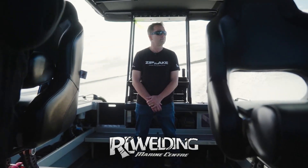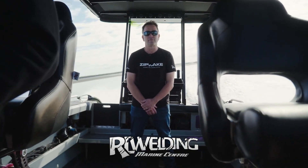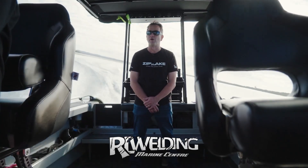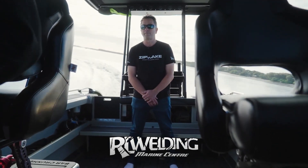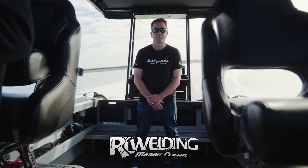For an in-boat perspective of balanced turns, I'm standing on the back deck while Mark does a few turns in calm water at 30 knots with the Zipwake system active. The Zipwake system is banking the boat perfectly in the turns — as you can see, I'm very comfortable standing there without having to hold on to anything. Perfectly balanced turns every time.